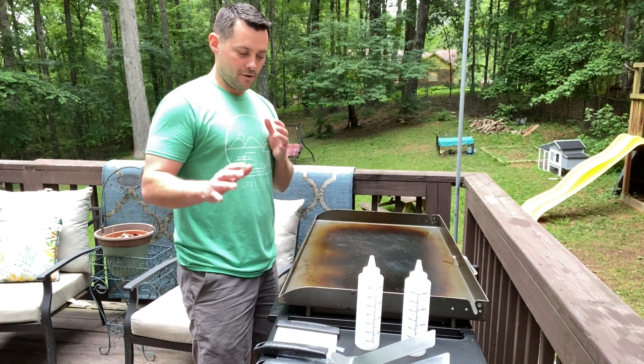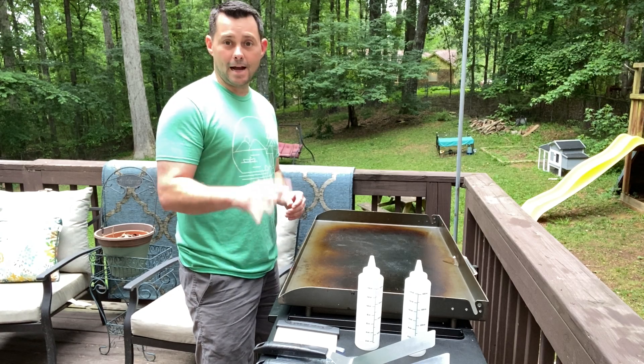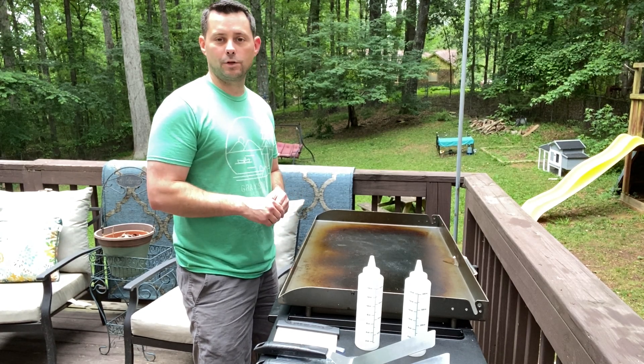This is a great essential kit for when you're starting to grill on your Blackstone. You need these items and I highly recommend you pick these up — I think it's a great purchase.